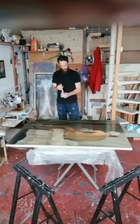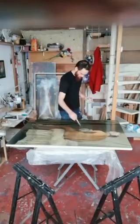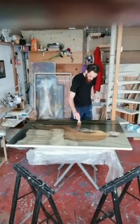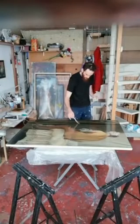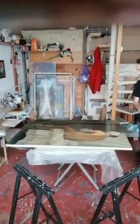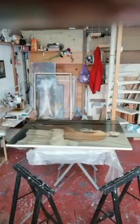Once you start varnishing, you should try to finish the entire painting pretty quickly. Not too fast, because you don't want to create air bubbles on the surface, but try to finish it in one go and to have an even layer all over the painting.